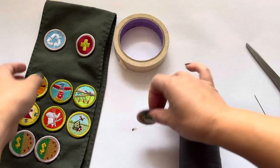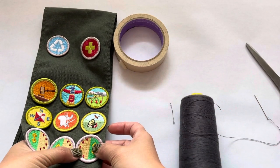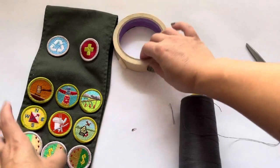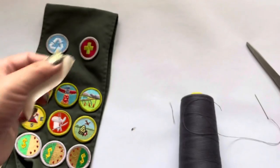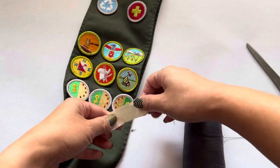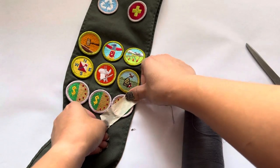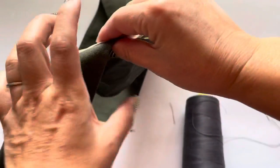Take your patch and put it where you'd like to sew it, and take a piece of tape. Tape helps secure it on the front — tape it just like that — and then flip it over to the back.